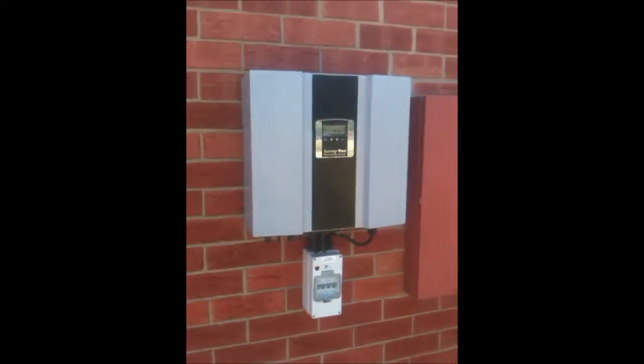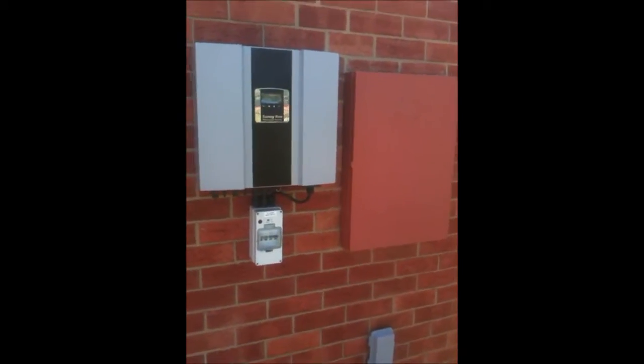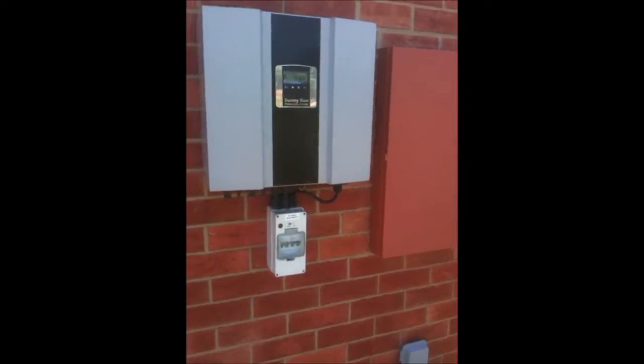Now the inverter we've mounted over with the switchboard for two reasons. You want to have your inverter nice and close to the switchboard so you're not running large distances of cables where you can get cable losses and voltage losses.